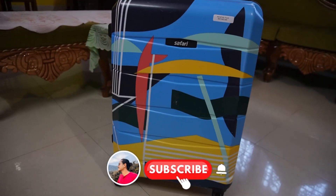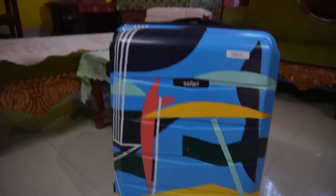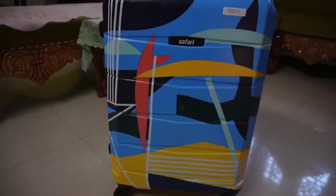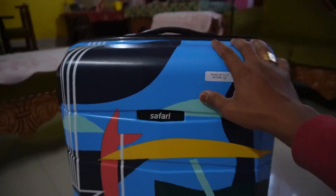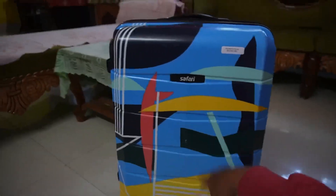So guys, it looks like this — the Safari trolley bag that I have right here. There is a film on it, and it is written 'Remove film before use.' But I prefer not to remove the film because it actually protects the color of the material.